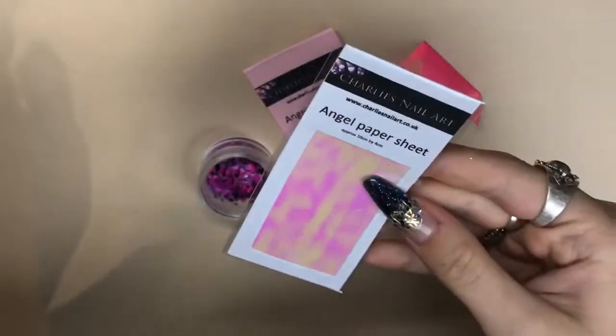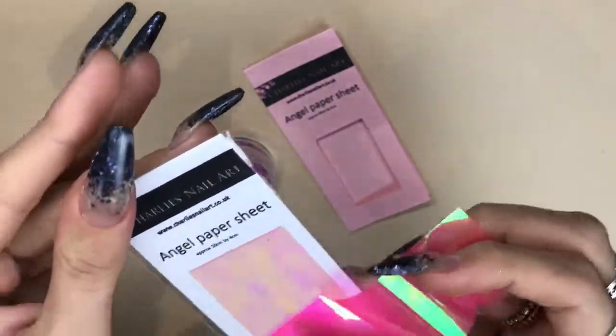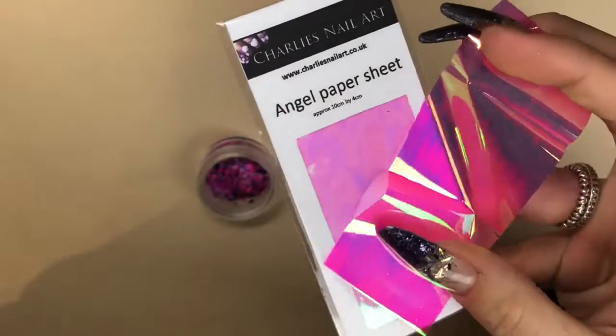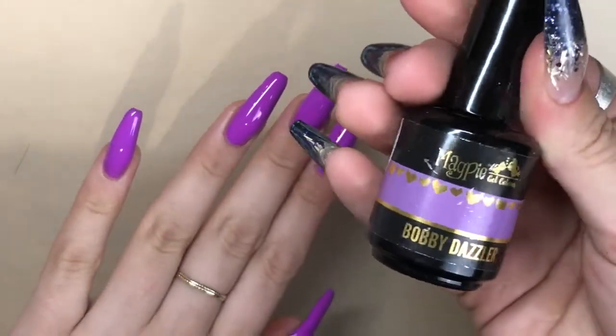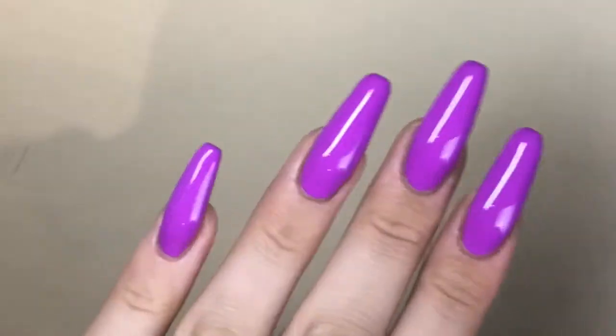I thought I'd give you a closer look at the angel paper. This is some angel paper I bought quite a while ago from Charlie's Nail Art myself, and I'm just comparing the two colours — this new one they've sent me is a gorgeous colour. I'm going in with Bobby Dazzler from Magpie Beauty and I've applied two layers of this onto my nails.